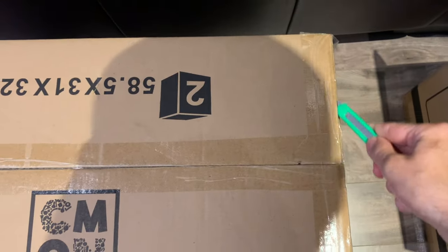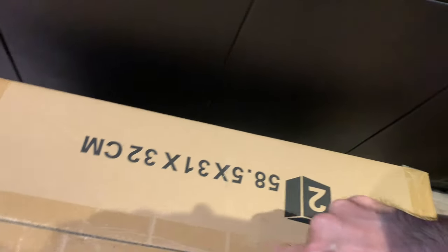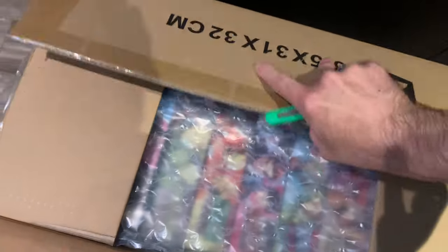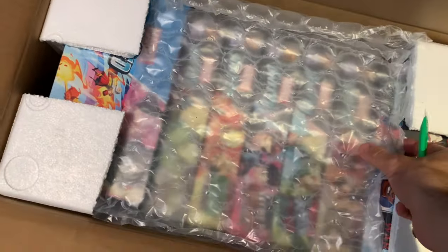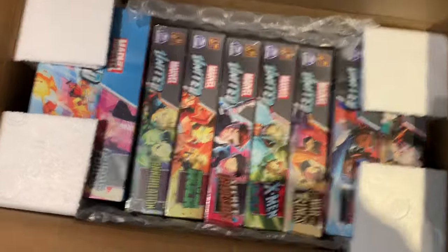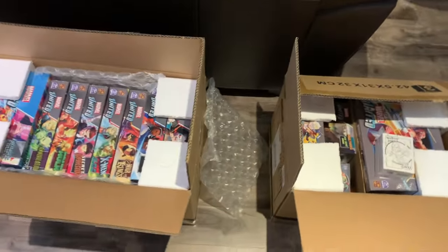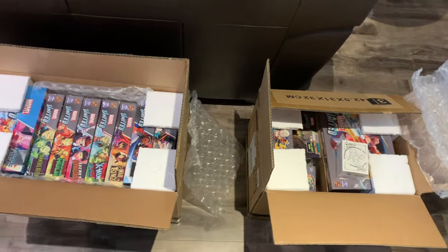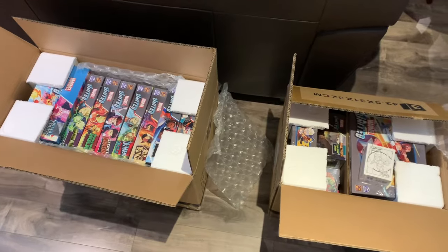Let's take a look at box number two and make sure this has everything that it should as well. Ta-da! And bubble wrap - you know, really, the bubble wrap was what I wanted. I'm gonna throw out the games. Hey, there they are. It looks like everything is there. I am not married, but if I was, this would still be the greatest day of my life. Sorry, hypothetical wife. Let's take these to the table and start opening stuff.